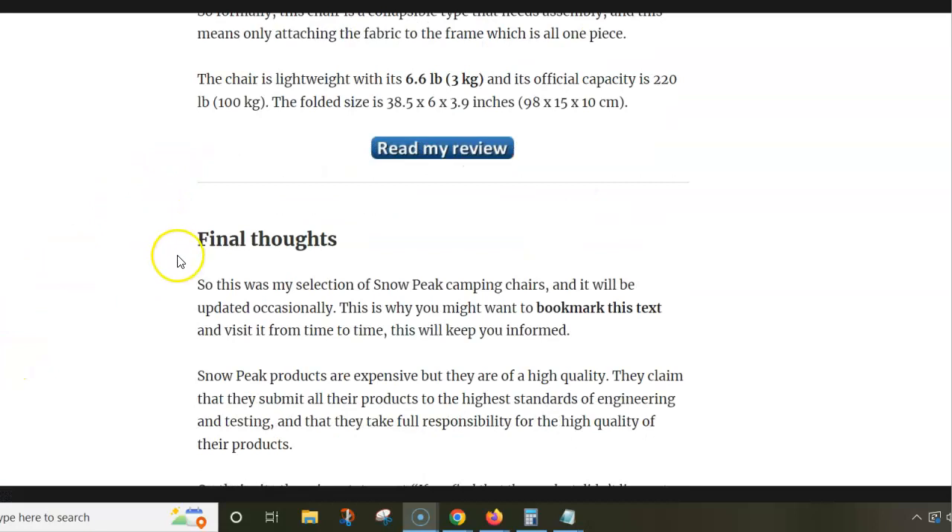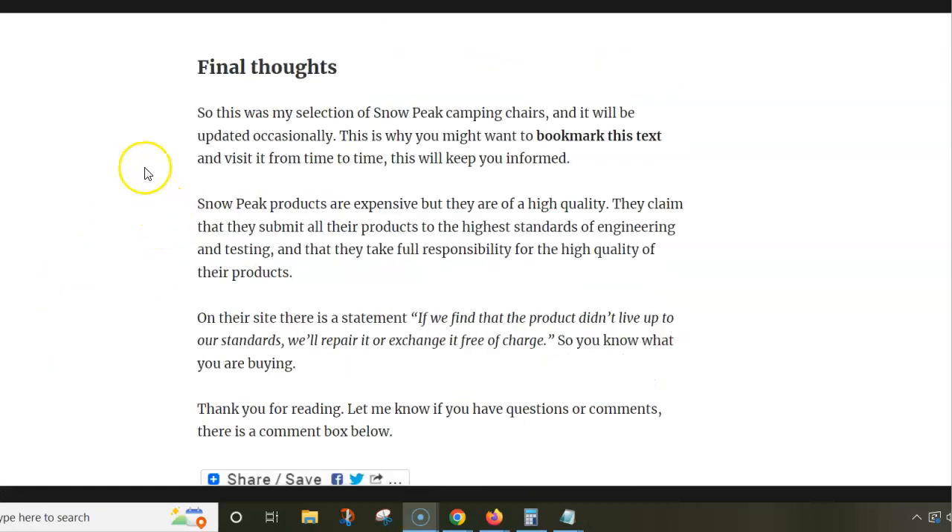So this is it. Please follow the link below the video to read more. Thank you for watching, appreciate it.